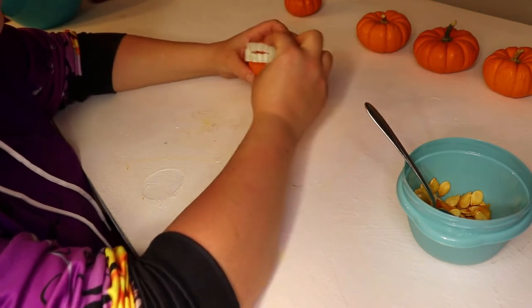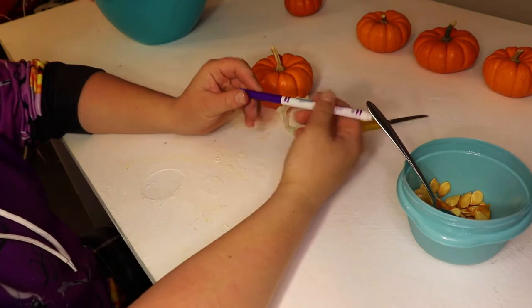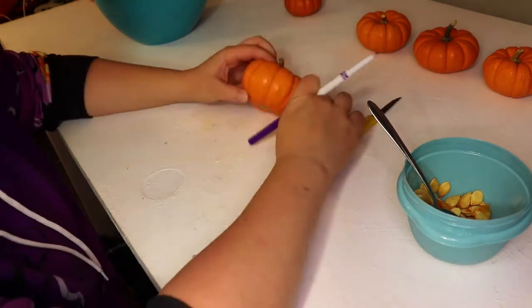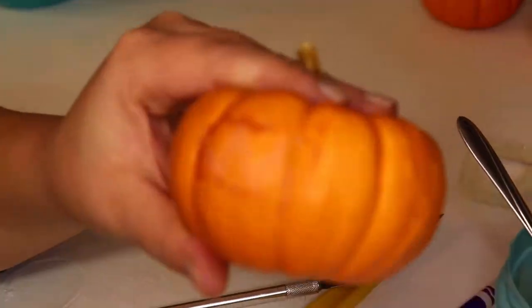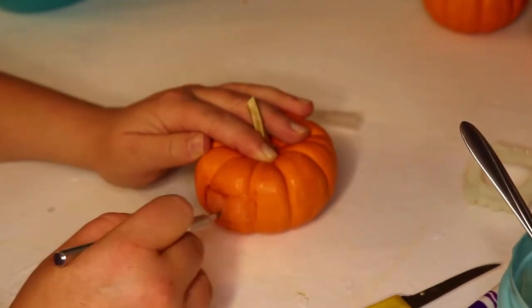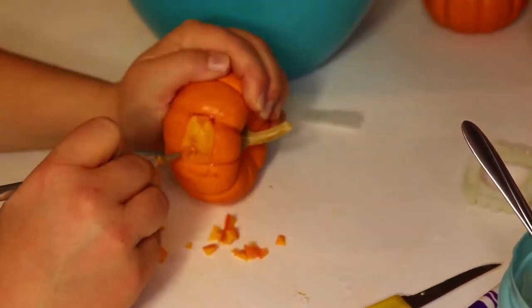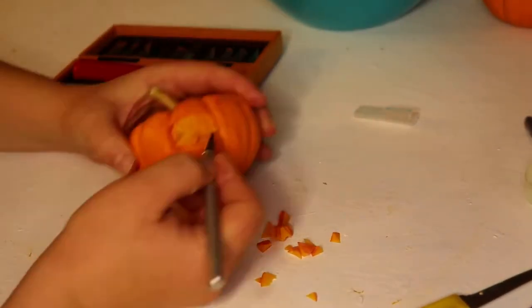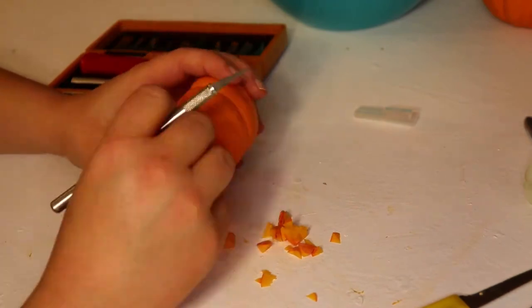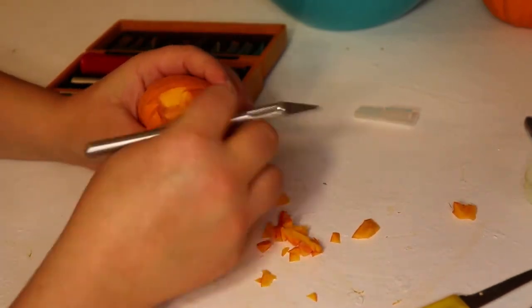I'm gonna take my little vampire fangs and I am going to trace roughly the front of the teeth and what needs to be cut away. I don't want to cut out a bigger space than I need to, because it'll look a little gappy. So I started with a little knife, and these little pumpkins are super tough, so I actually upgraded to my wood carving set.